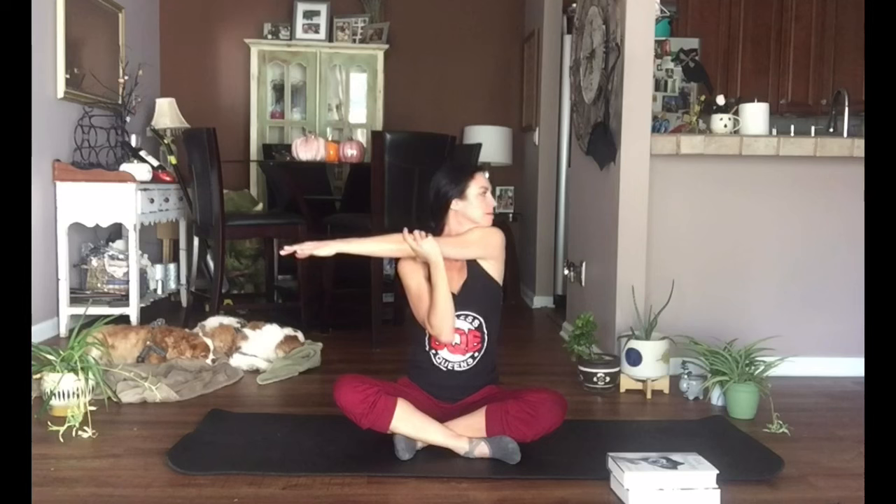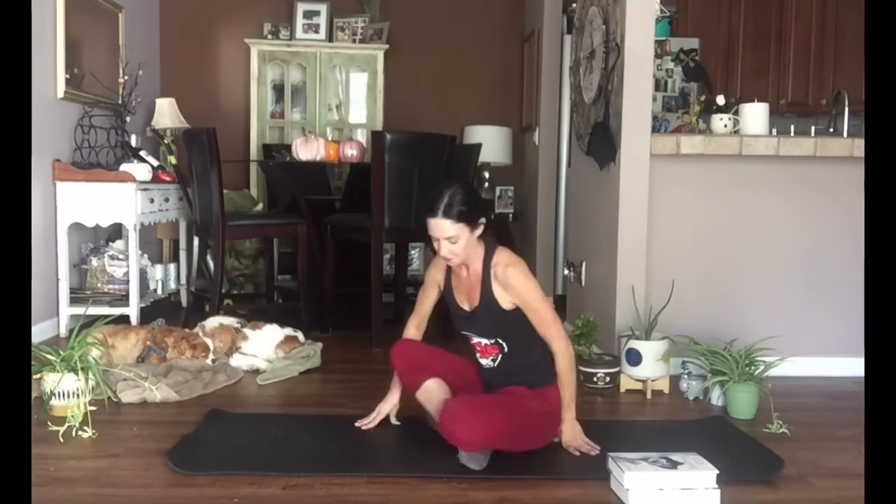Stretch our right arm away from the body, finding length through the side of the neck, breathing deeply. Lift the head, cross the arm, looking ahead or turning to gaze off of your shoulder. Remember, it's always helpful in all of the poses to pick a still spot to focus your eyes on. Take it back to center and lower the arm.